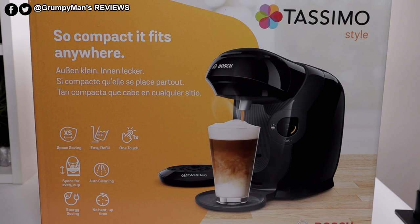Welcome to Grumpy Man's Reviews. Today we're looking at the Tassimo Style coffee machine. I've also reviewed the Tassimo My Way 2 — I'll leave a pop-up card and a link in the description box below if you're interested in watching that. If you want to pick this up, I'll leave a link in the description box below.